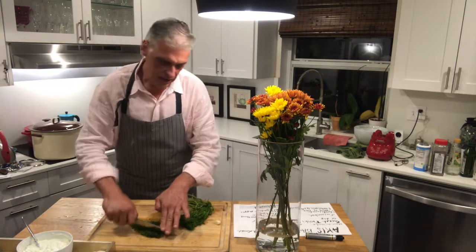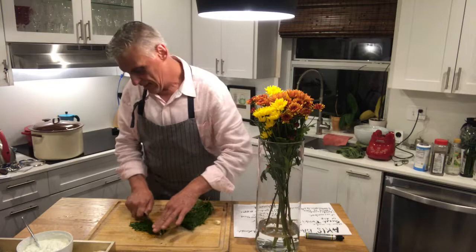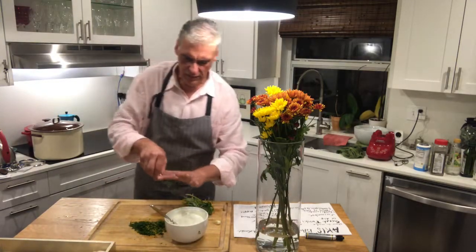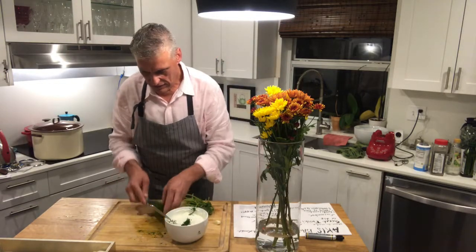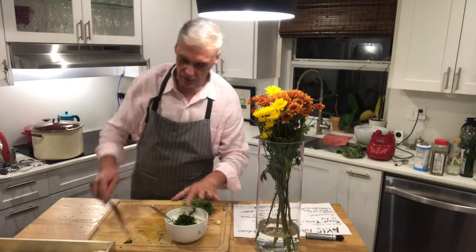I'm trying to chop it to make my friend happy. It's much faster when I add this dill — smells delicious, I love dill. This dill was introduced to me first by a friend of mine who works with me in the hospital.